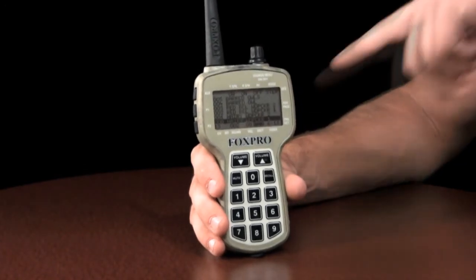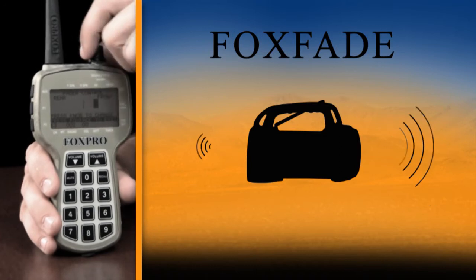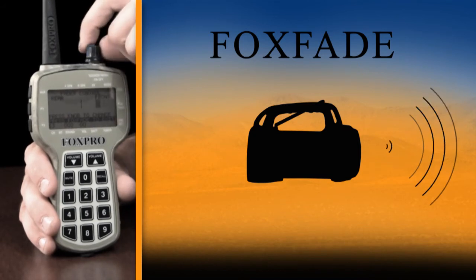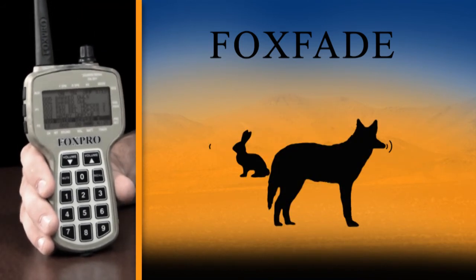FoxFade manipulates the volume level of the left and right audio channels on a stereo audio file. In mono operation, FoxFade opens up the door to provide you with new possibilities in the field. Create the illusion of moving animals or two separate animals while calling.